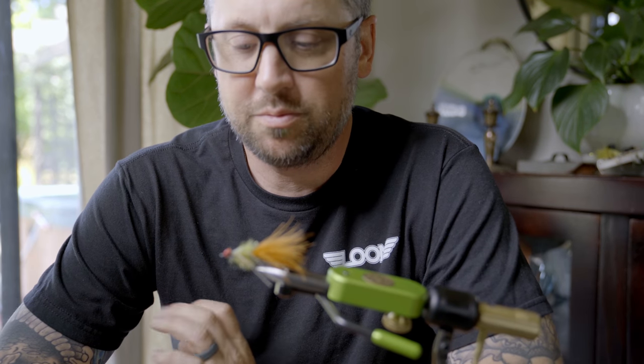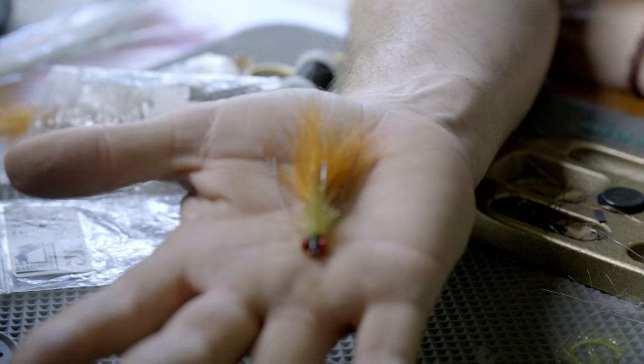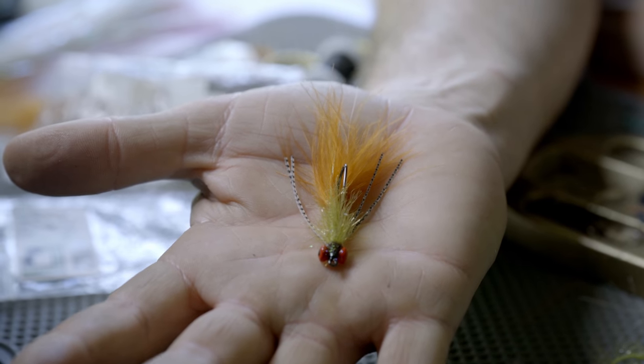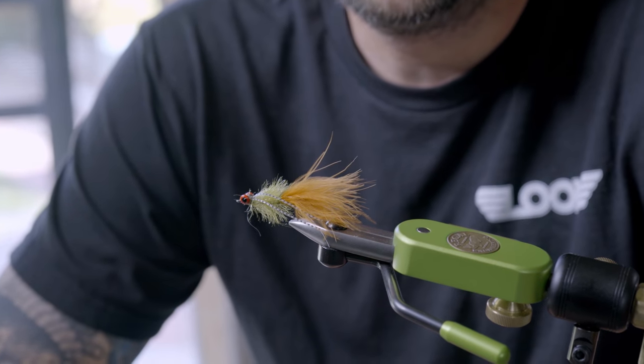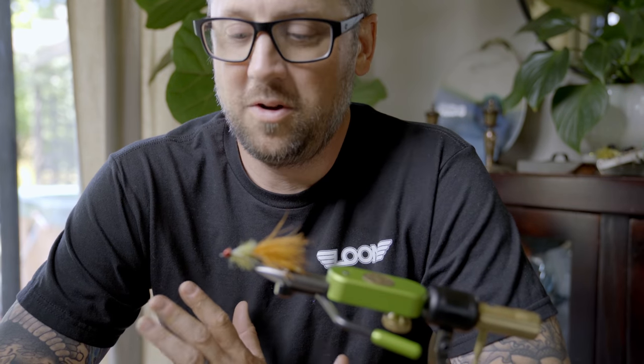Hey everybody, this is Hogan Brown from Loon Outdoors, and I'm going to show you a simple smallmouth fly today. I call this Hogan's Summer Smallmouth Pattern. I've tied a lot of complicated smallmouth flies and a lot of different flies for smallmouth over my life, and this one is consistently the first one that I pull out of my box, and it usually catches the most fish. It's basically a glorified woolly bugger.